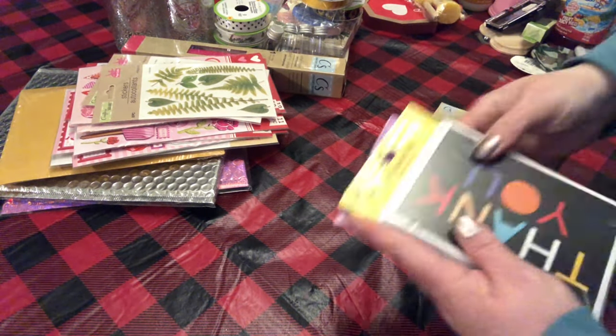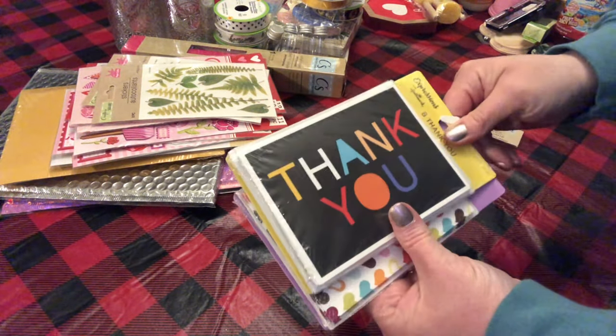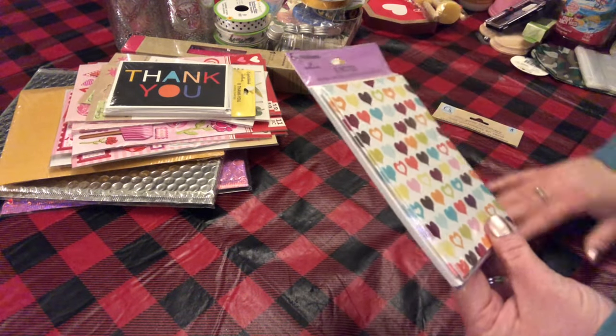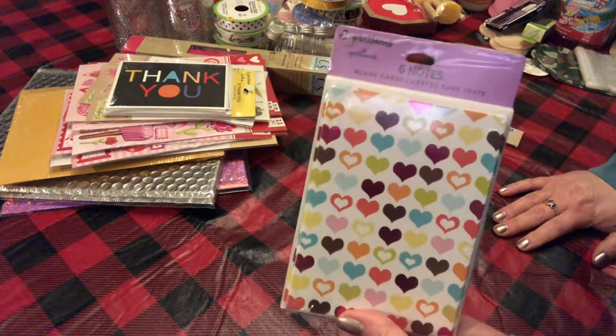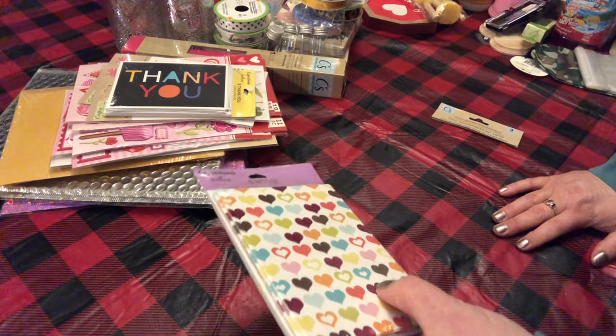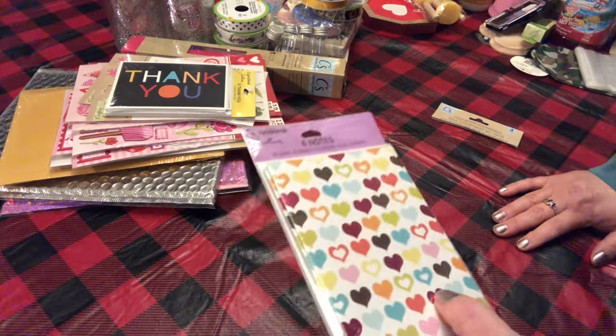I grabbed some thank you cards — the Hallmark Expressions. I thought these were so cute. These are blank cards with little hearts on them; the hearts are foiled on there in pink.